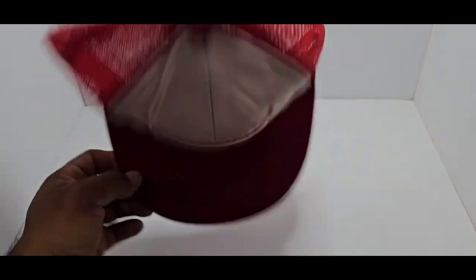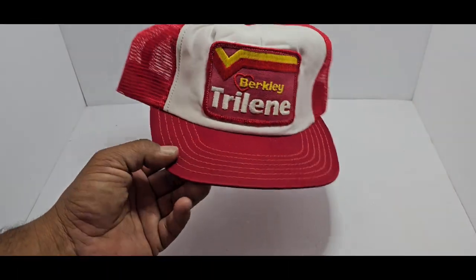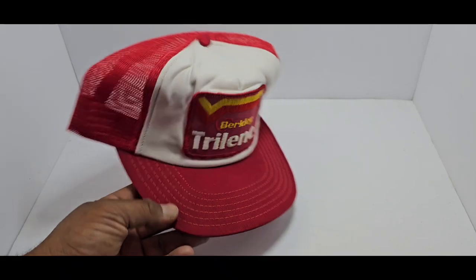Berkley Trilene — you can see it's the old school foamy stuff inside there. Some of them are in better condition than others. This one looks like it was never worn. Pretty cool patch too.